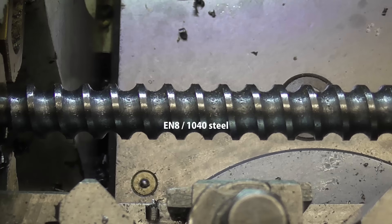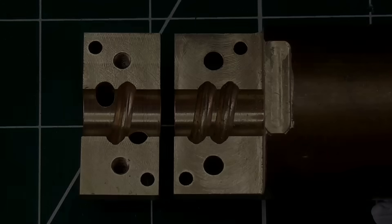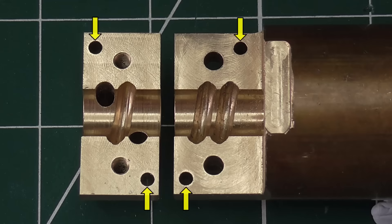The screw is turned from EN8 alloy steel and could be hardened. But if I do harden it, that might cause it to warp, so I'm leaving it as it is. These holes are for dowel pins to align the two halves, and these holes are for bolts to screw the two parts together.